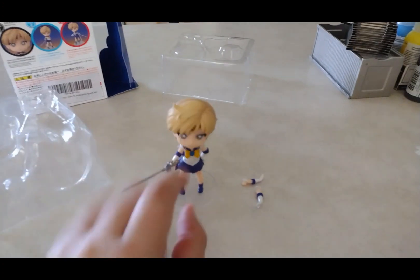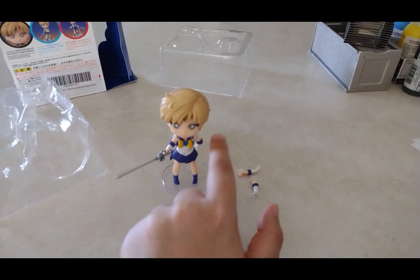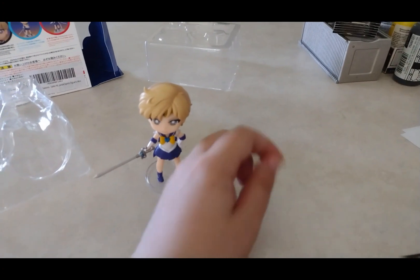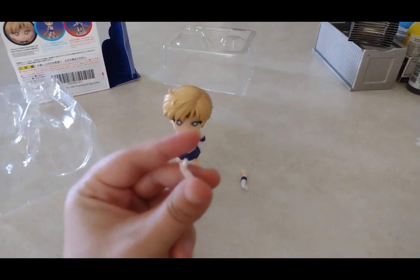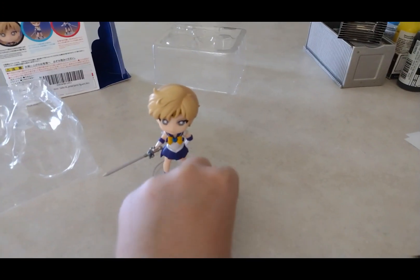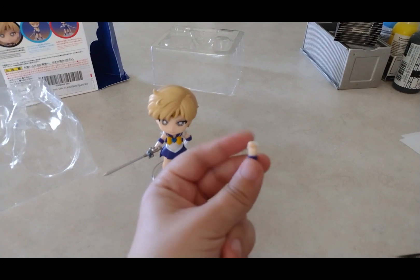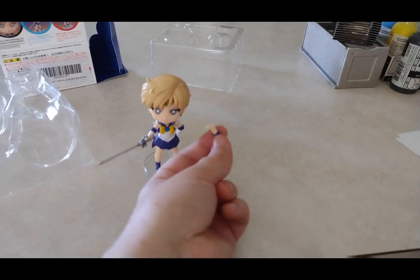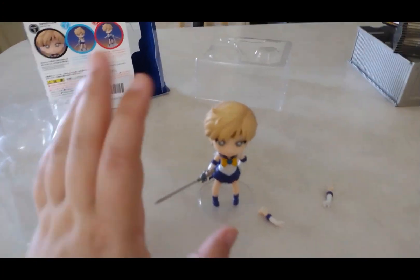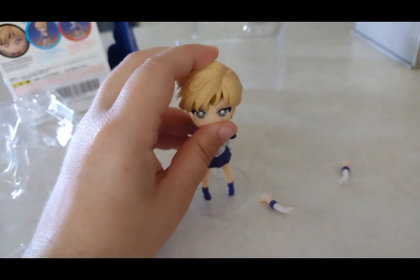I can also leave that arm right there, and I can change her other arm to make her do the other pose — like this. This is the right arm, and this is the left arm right here. So basically I can change her left arm if I have to, for a different pose, which is cool.